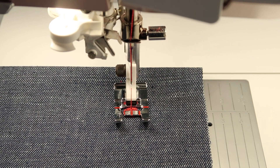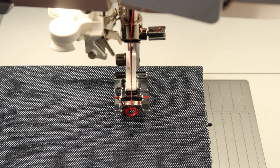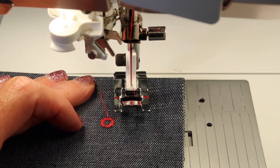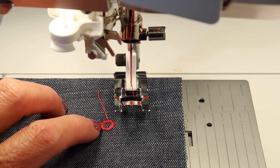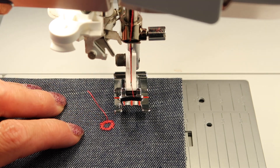You'll notice it just stitches the stitch, locks it, and then cuts and lifts. It knows that you're only going to be stitching one before you're actually taking it out and moving to your next area. All you have to do is know where it starts and let it finish.